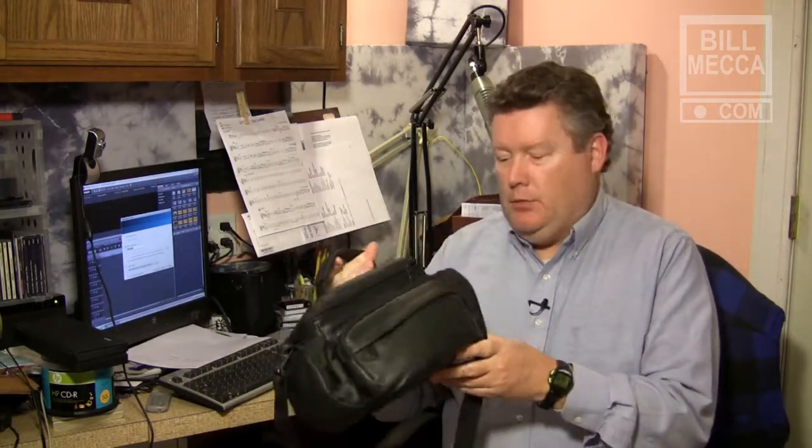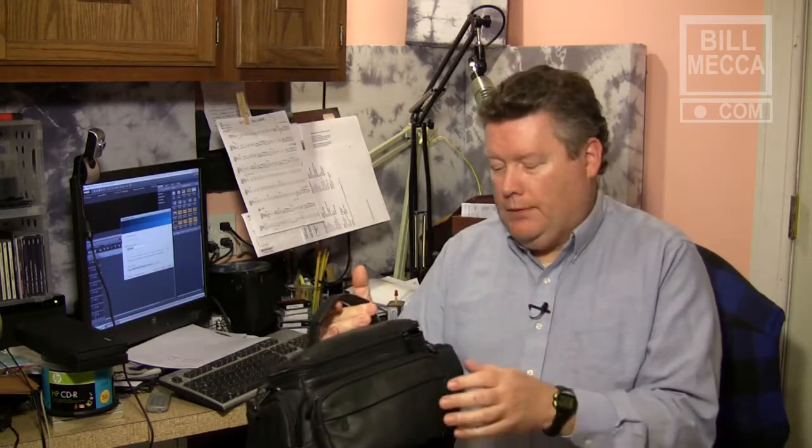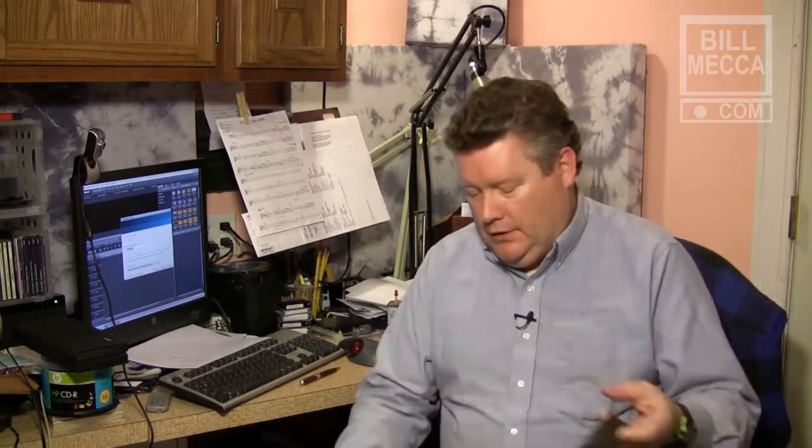When I first got my Canon HV30, I needed a case to carry it in. So I went online and I found this nice little leather camera bag at overstock.com. I think it cost me about $15. It has a pocket in the front, one on each end, and it fit the camera great — except then I started getting some accessories and they're not going to fit in here.